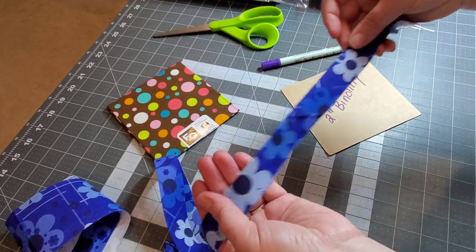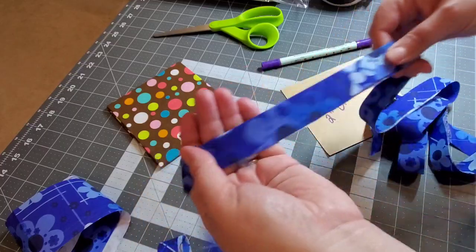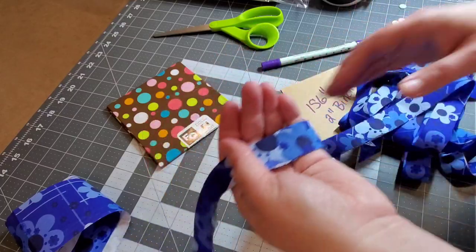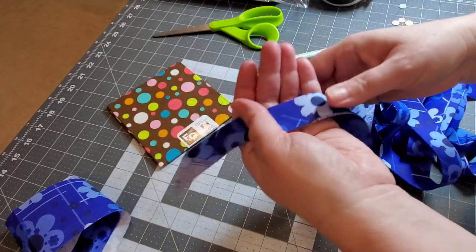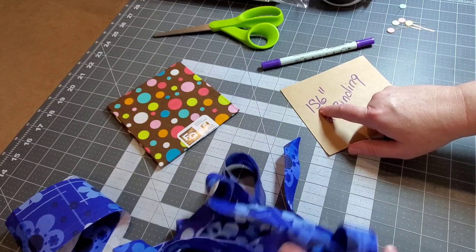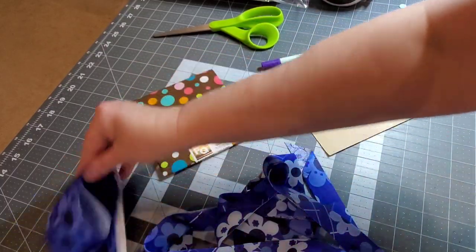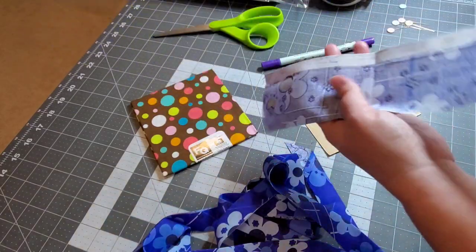So after pressing my binding, I went ahead and measured it. We have 156 inches of continuous bias binding — that's about three and a half mug rugs worth of binding from one fat quarter. That's a lot! Approximately 156 continuous inches of bias binding from one fat quarter. We did have a good little size strip left over, so that's going in my scrap basket.